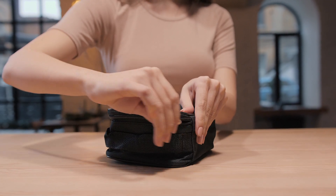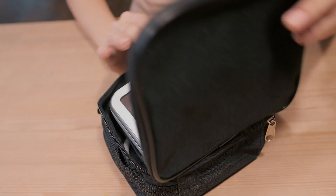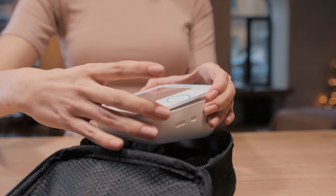Paramed's Automatic Upper Arm Blood Pressure Monitor is comfortable and easy to use. You can check both blood pressure and heartbeat by pressing a single button.